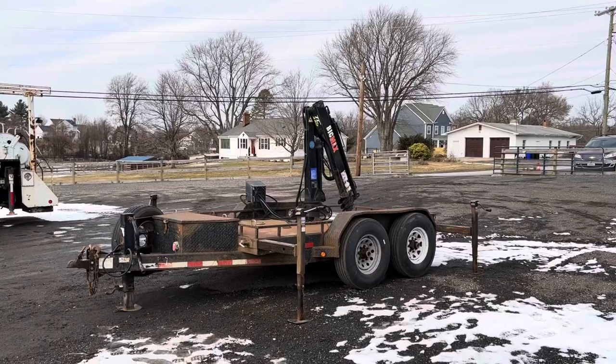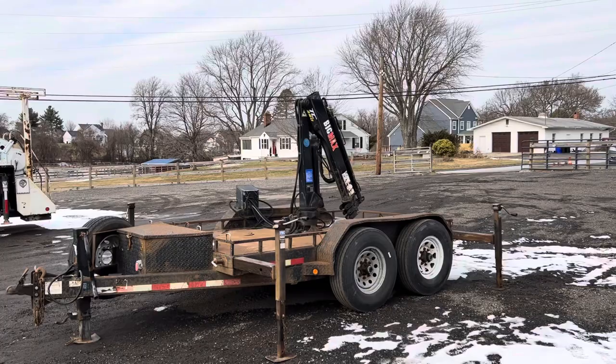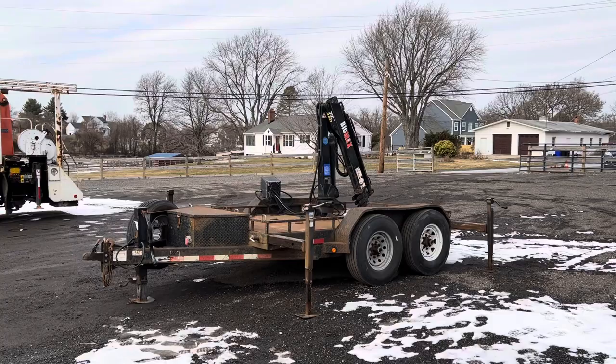Hello everyone, this is Brady with Lewis Motor Company. Today we're taking a look at our Big Max TC 260 knuckle boom mounted on a tandem axle 10x6 trailer. Everything's in operational condition and you can see that now.